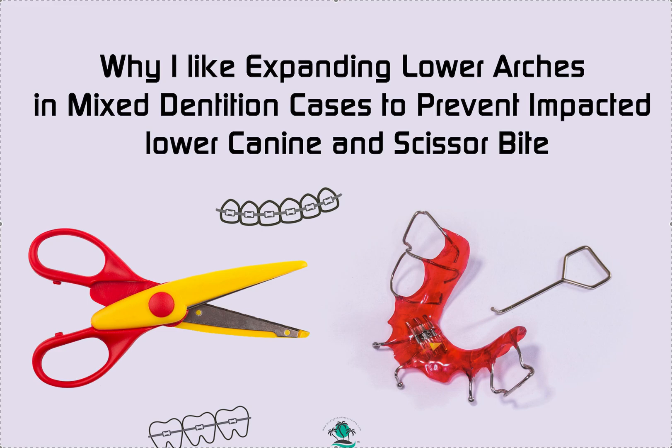I have a few other videos about lower expansion in mixed dentition, and this could even translate into comprehensive care. In a nutshell, the reason why I do it, especially in mixed dentition, is: what is the reason that we have crowding in the first place?